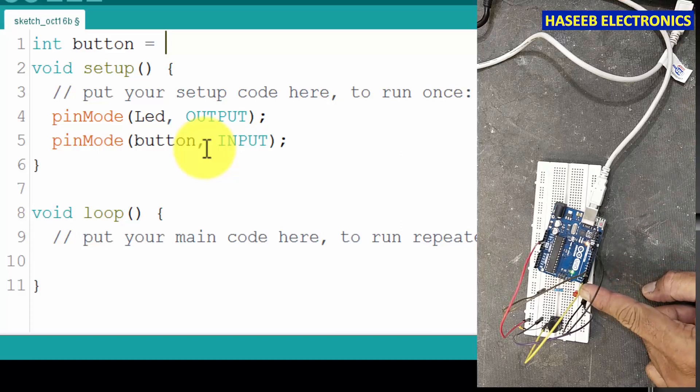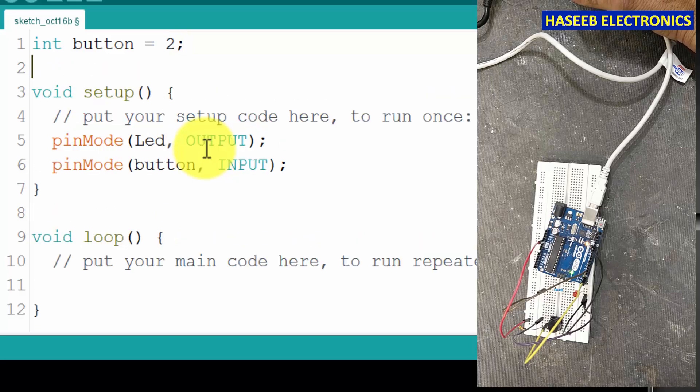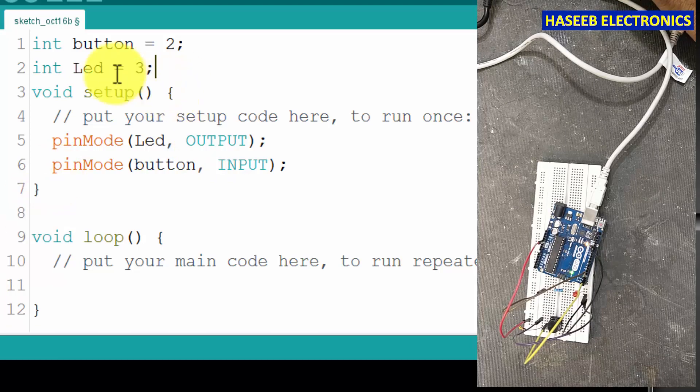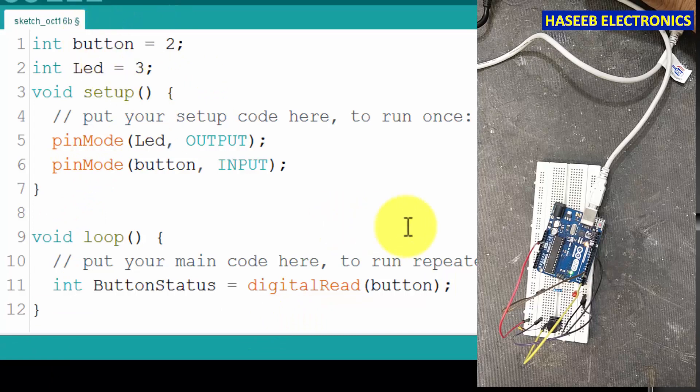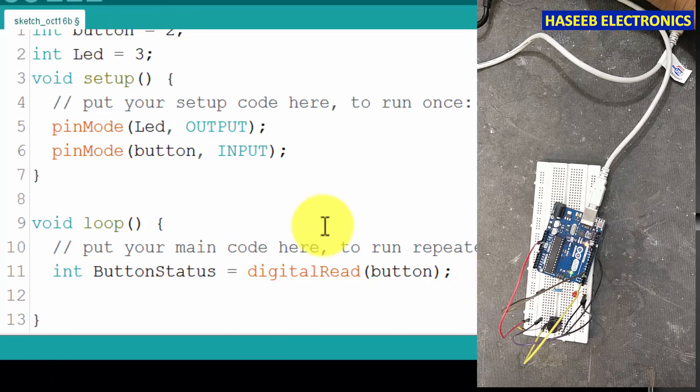Now we will define the variables at the start: variable 'button' is equal to pin number two, and variable 'LED' at pin number three. So we defined some variables. Now in the loop we will say: variable 'buttonStatus' is equal to digitalRead from 'button' — the pin we defined.